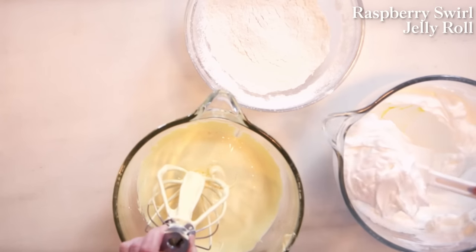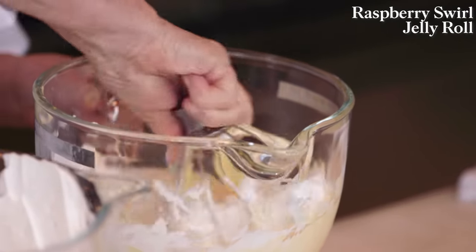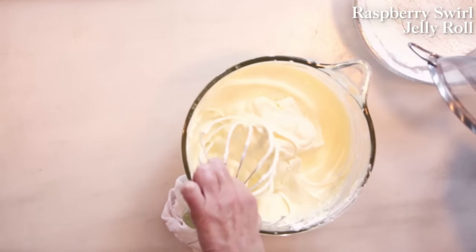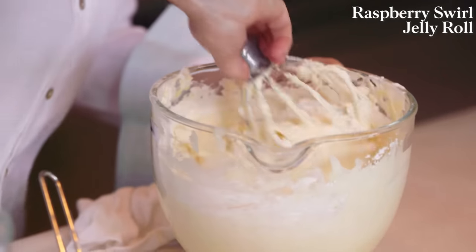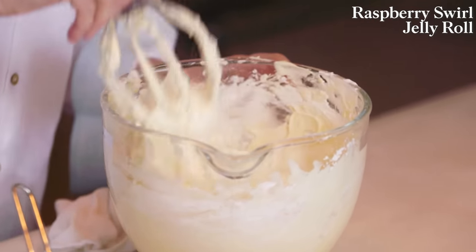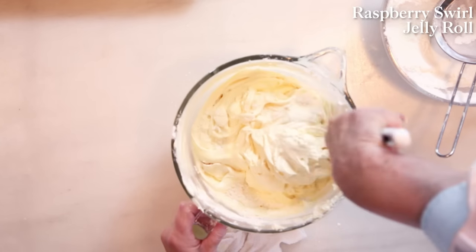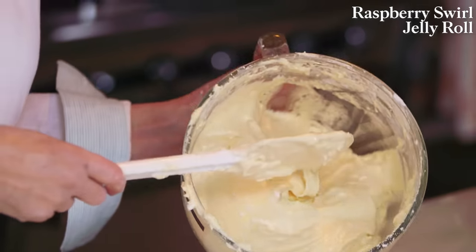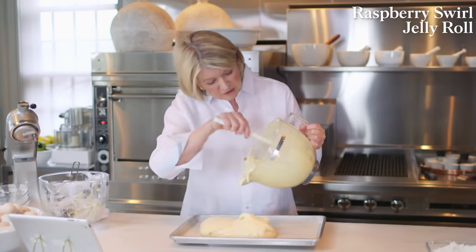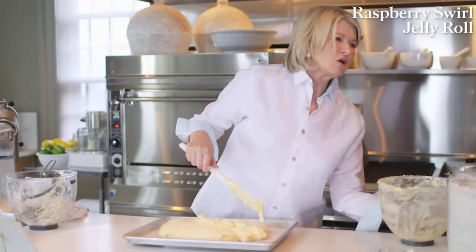Now fold the egg whites into the egg yolk mixture, using a dollop first to lighten it. You can use the flour this way too — sift the flour over while folding, so you get a double sift and add just a little flour at a time. Use a rubber spatula to make sure every little bit is incorporated, going to the bottom and lightly lifting. The batter is light and airy from those well-beaten eggs beautifully incorporated with the dry ingredients, and it's going to be filled with whipped cream and homemade raspberry jam.